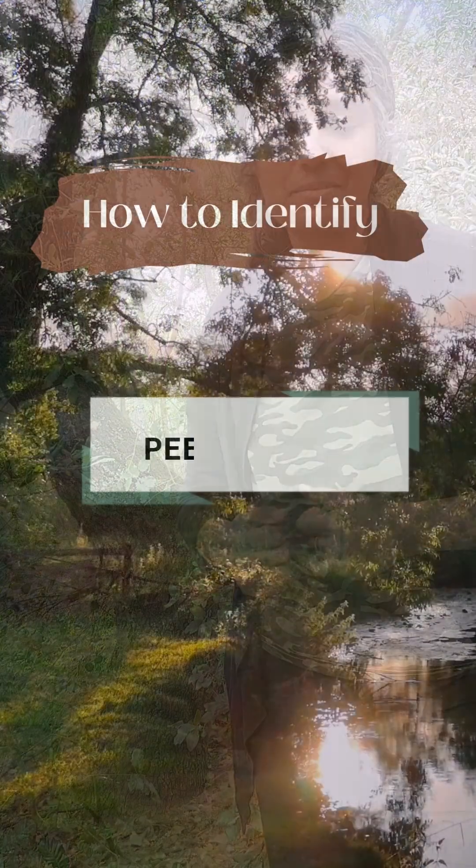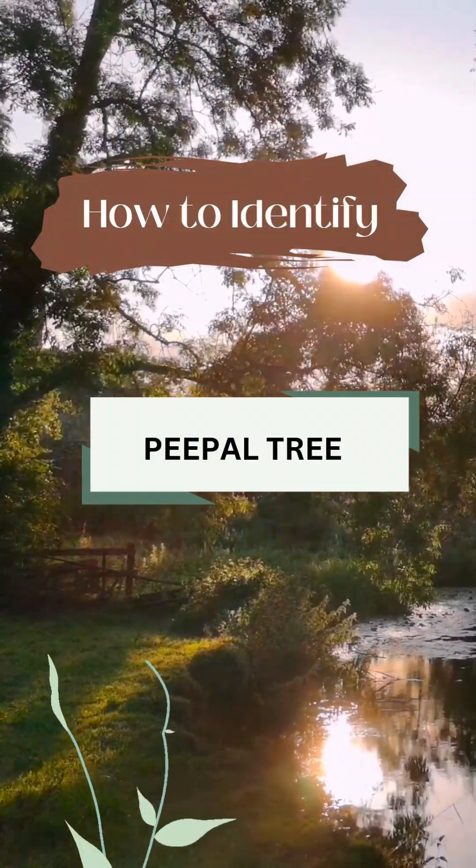Trees give us so much. The least we can do is learn their names. In this episode, let's learn how to identify a peepal tree.